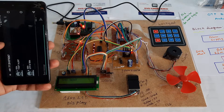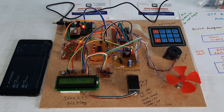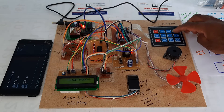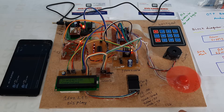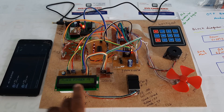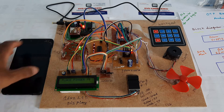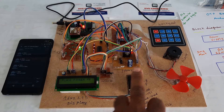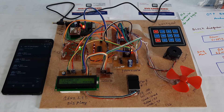Finger recognized — SMS sent, OTP sent to registered mobile number. The OTP received is 1-2-3-4. I need to enter 1-2-3-4 on the keypad. Entering 1-2-3-4 — transaction completed. The motor rotates to simulate the locker opening.